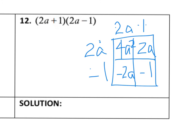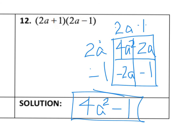Let's look for our biggest exponent, which is 4a squared — I don't have any other like terms with that. Next I'll deal with the a's: I have a negative 2a and a positive 2a, so that's negative 2 plus 2, which means the a terms go away and we don't need that middle term. Then it's just negative 1. So that would be your final answer for number 12: 4a squared minus 1.